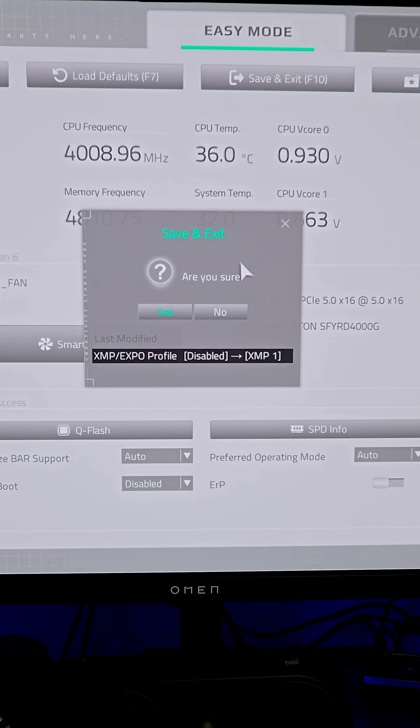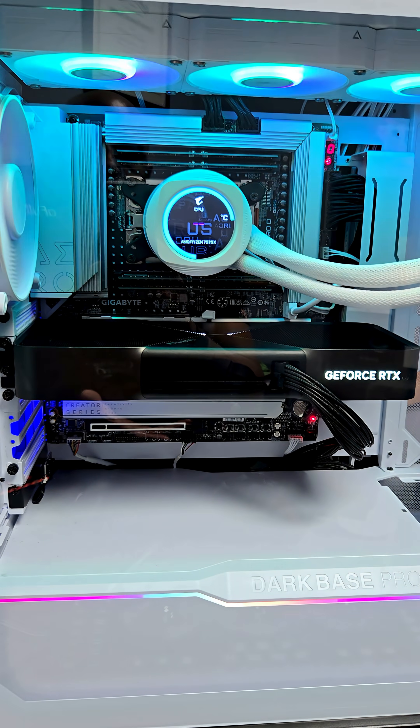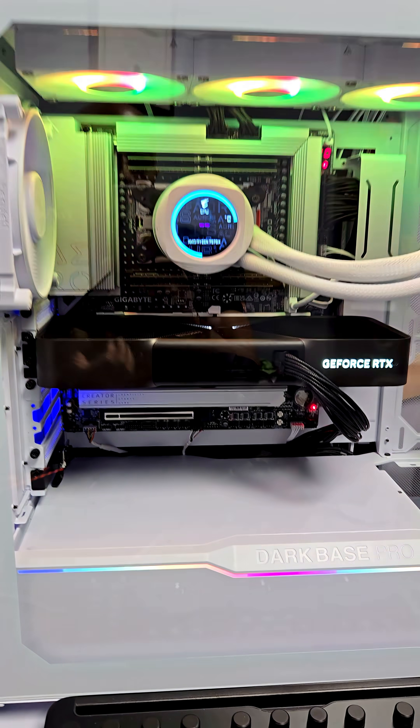For most motherboard BIOSes, it's just hitting F10 to save and exit. Have a sip of your coffee, because depending on your system it could take a few minutes for it to retrain the RAM with this new BIOS version. Just be patient — it could take 30 seconds, it could take 5 to 10 minutes. It really depends on your system.